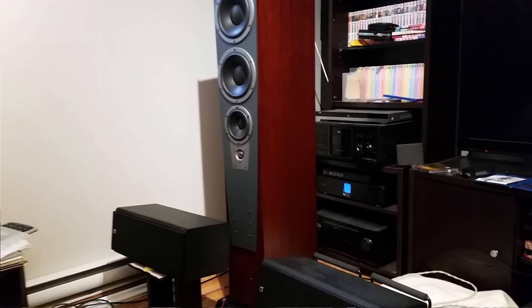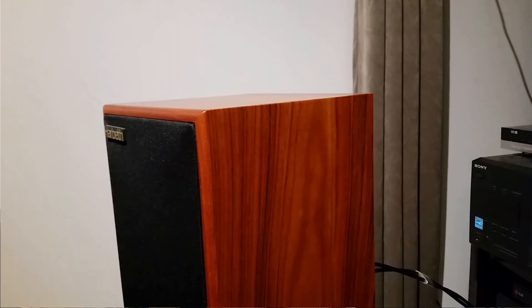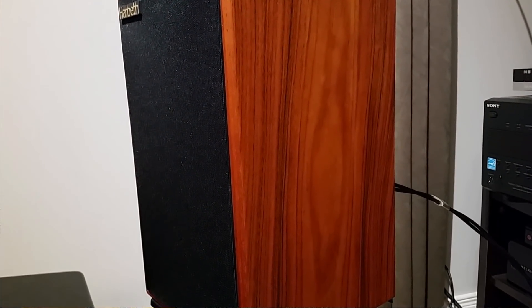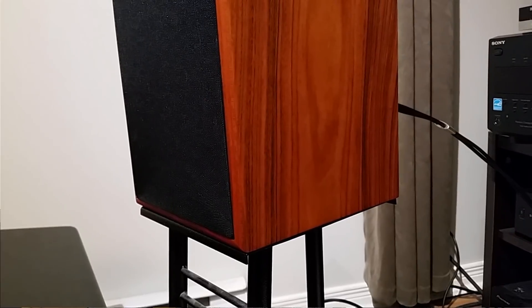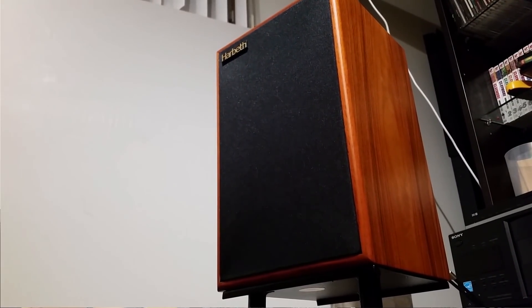One thing you have to keep in check is expectation versus performance. Yes, the mid-range can compete with the big boys, but when it comes to brand new speakers, things are priced correctly — a $2,000 speaker will not outperform a $4,000 speaker. The only exception is DIY companies where someone builds a speaker in their basement and sells it online, but for a big company, a $2,000 speaker will perform in the $2,000 range.